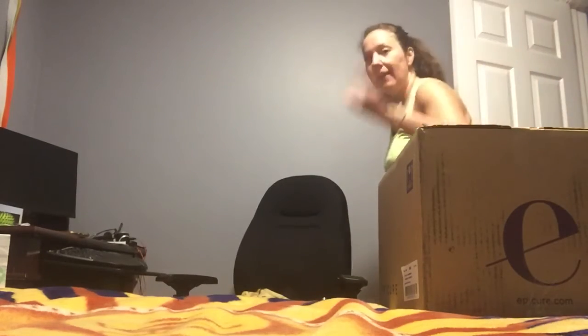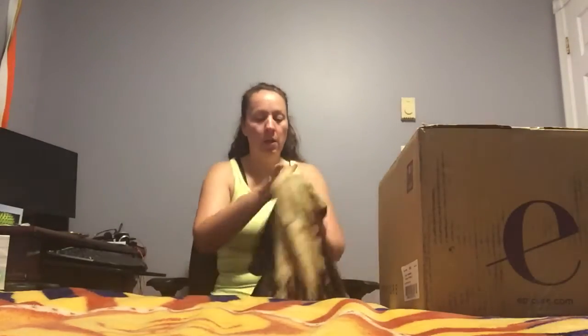Hey guys, time for one more unboxing video before my vendor event on Saturday. It's a fall harvest festival in Petitcodiac on Saturday from 9am to 4pm. I will be there, I will be outside, so regardless of any restrictions or anything going on, anybody can come see me.